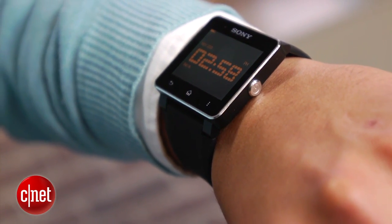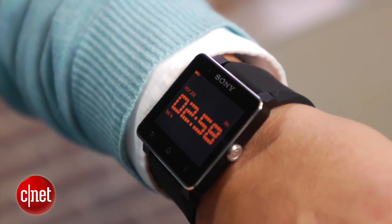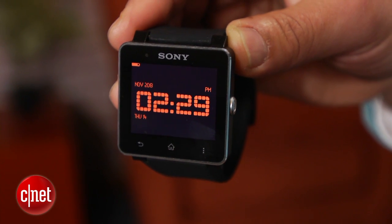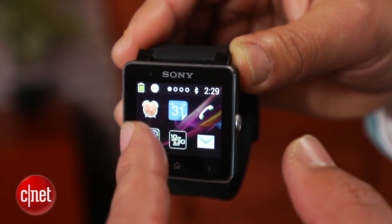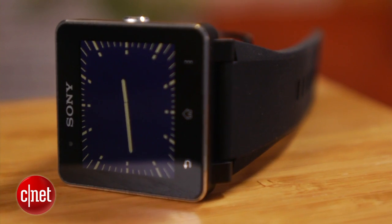The SmartWatch 2 is anything but small, though. Its flat screen is big and hard to ignore. Measuring 1.6 inches, the watch's color display uses transflective LCD technology, so it's easy to read both indoors and outside. That's a huge improvement over the first Sony SmartWatch, which washed out completely in sunlight.